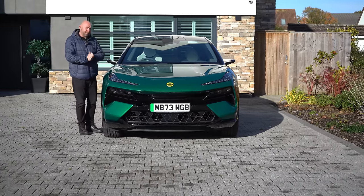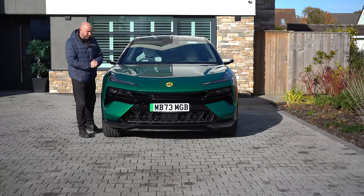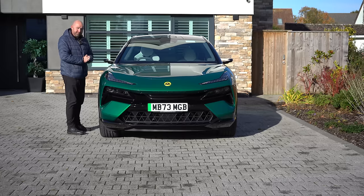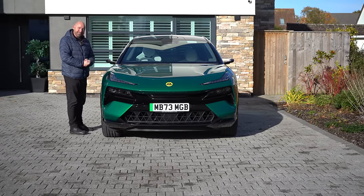This is a customer delivered version, not a pre-delivery press car, so we can have a good look around it. We can even take it for a drive and see what we think of it. It's just a phenomenal looking car — really pleased to see this coming out on the road now. So let's show you around. My name is Richard Simons and this is the Lotus Electra.